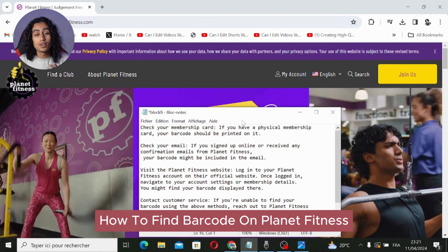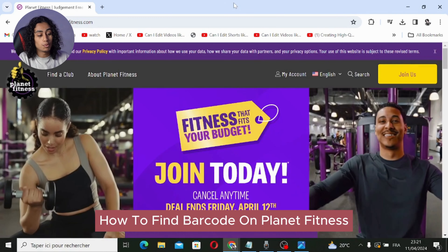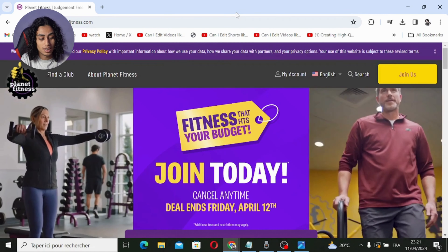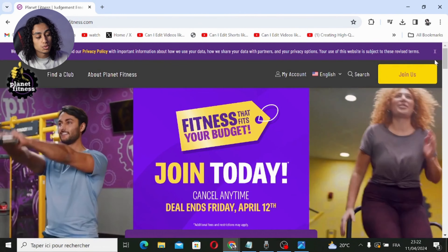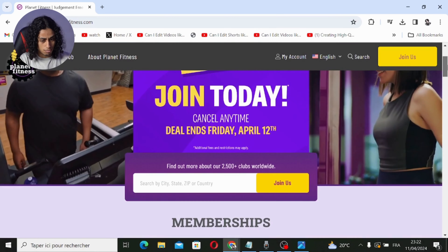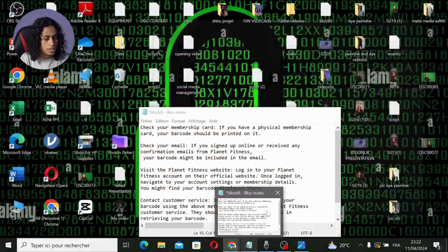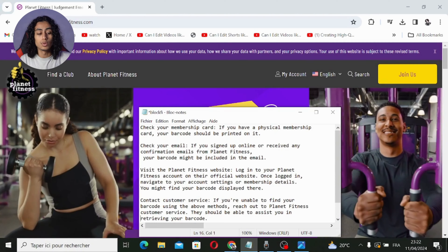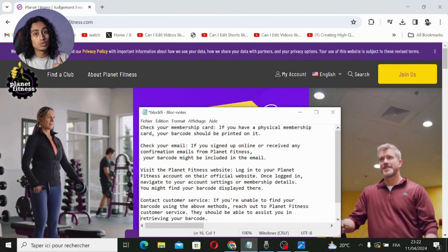Hey guys, welcome to another video. Today I'm going to show you how to find your barcode on Planet Fitness. I'm going to share with you the steps you need to follow. I've noted all the steps, so the first thing you need to do is check your membership card.